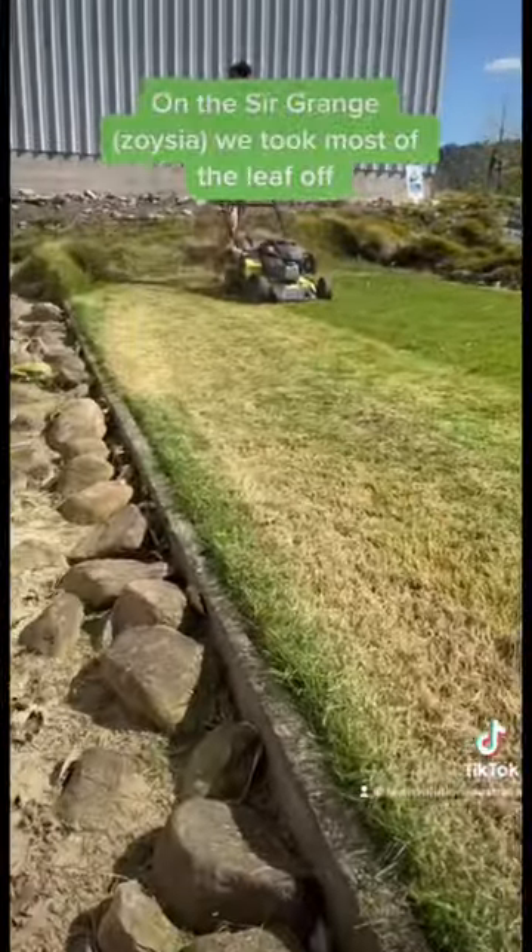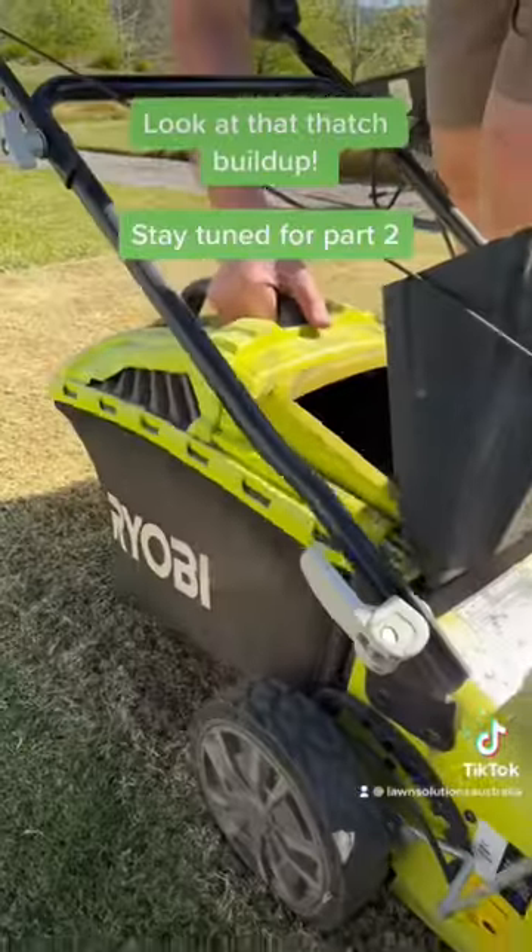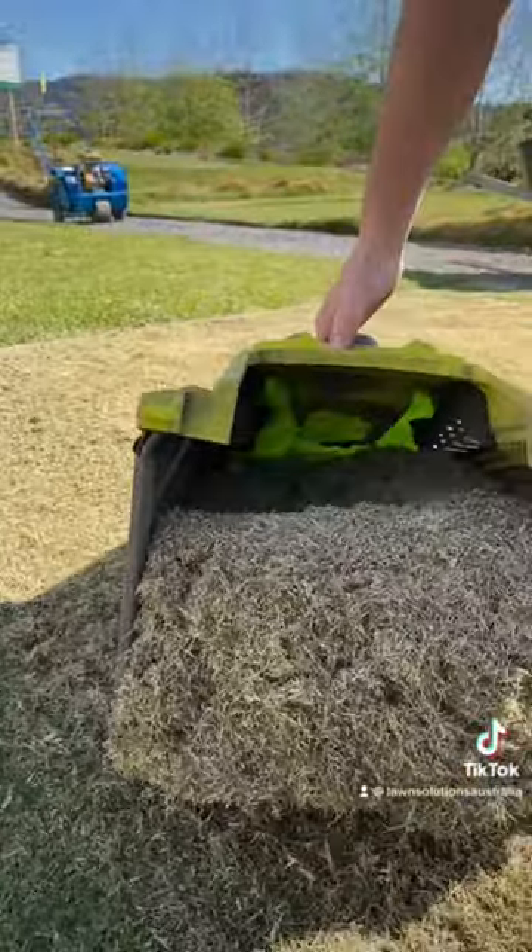On the Sir Grange Zoysia, we took most of the leaf off. Look at that thatched build-up. Stay tuned for Part 2.